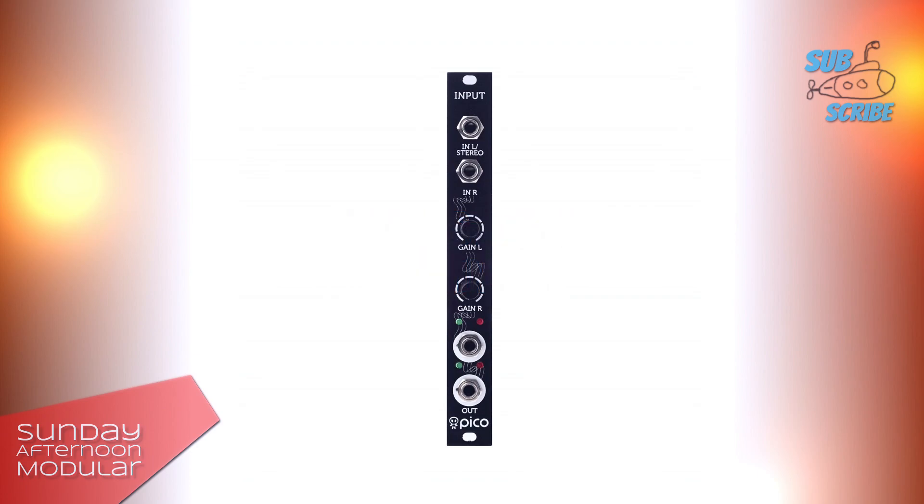Pico Input is a 3HP small input module for the Eurorack system. It lets you connect external synths, your MP3 player, your mobile phone, or other devices with a line level signal. The module will boost the external signal to the modular synth level.